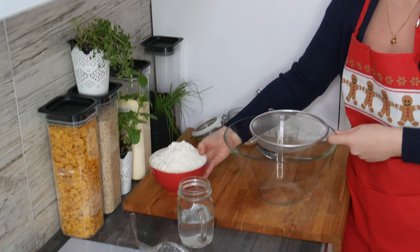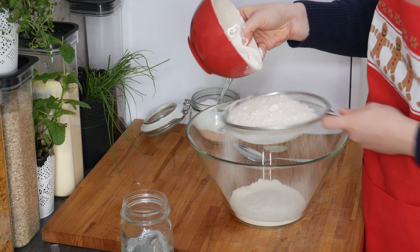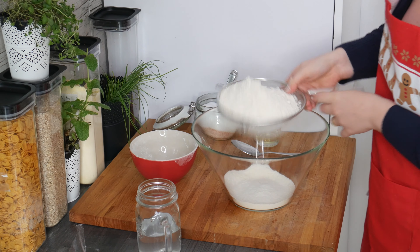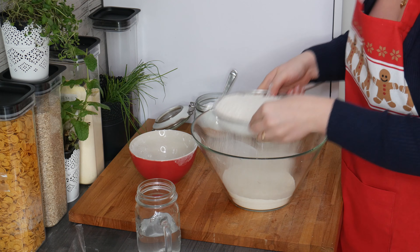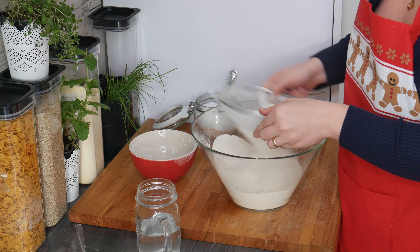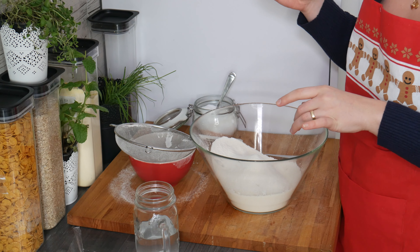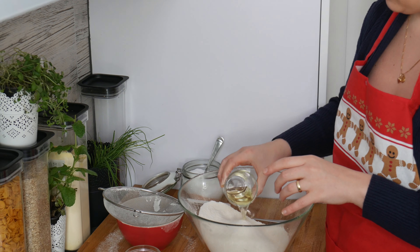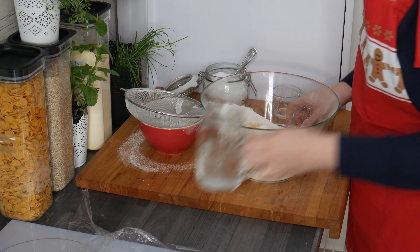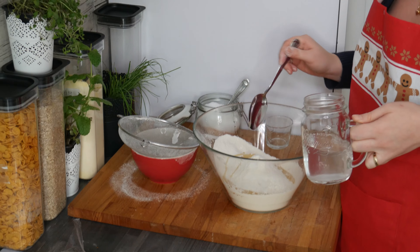The first step is to sift the flour. This portion makes about 50 or 60 pierogi. We have to make sure there are no lumps in the flour. Now I'm adding four tablespoons of oil and about half a teaspoon of salt. My water is really hot right now so I'm using a spoon to mix it first, but if your water is not so hot you can use your hand.